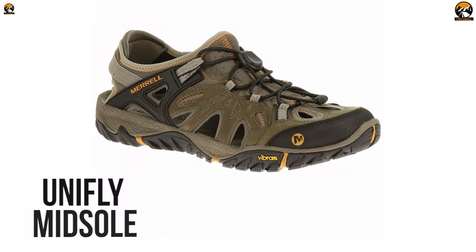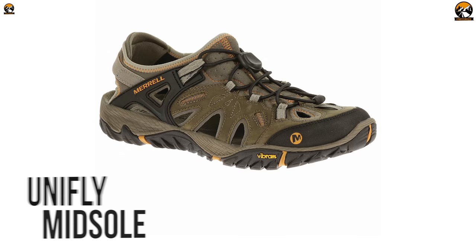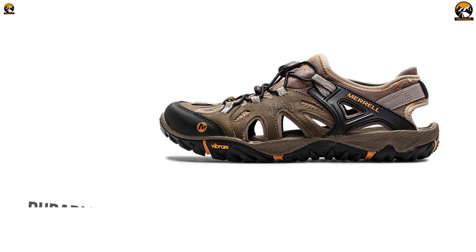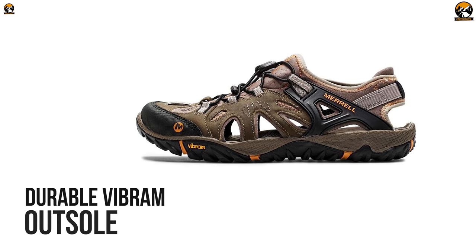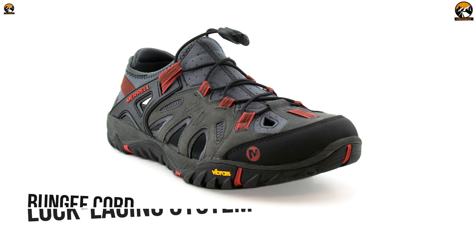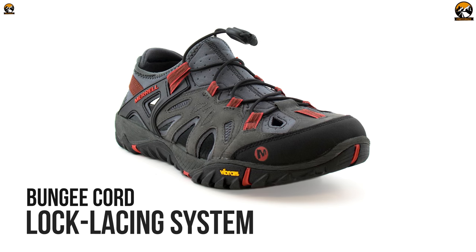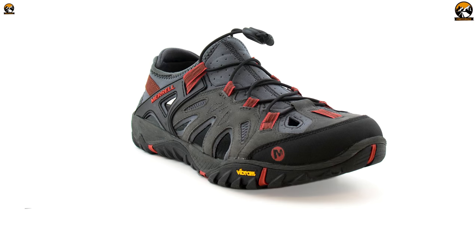Now let's talk about the midsole. This shoe comes with a UniFly midsole that supports your feet and provides all-day cushion comfort. Apart from that, there is a durable Vibram outsole with a water-channeling design offering reliable traction on wet surfaces. Finally, this shoe contains an adjustable bungee cord-lock lacing system that offers a glove-like fit and makes the transition in and out of the water easier.